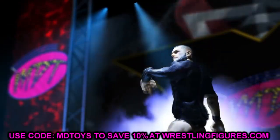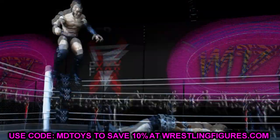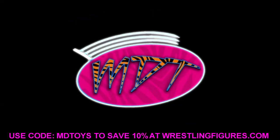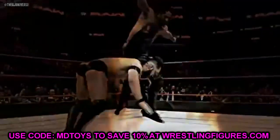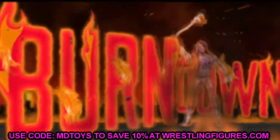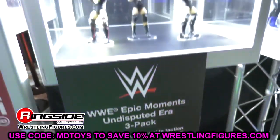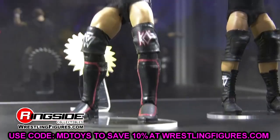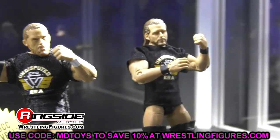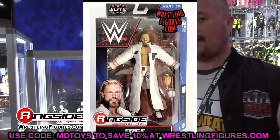Welcome back to another MyDamnToys video. Today we're back with brand new WWE action figure images. We have Elite Series 94, and we have some comments down below on some of these figures that I wanted to dive into. Elite Series 94 is not a terrible set — we're going to dive into the details, talk about it, and discuss it. We have three first-time-in-the-line figures, some good figures, some with question marks, a collector's edition, and a chase figure.